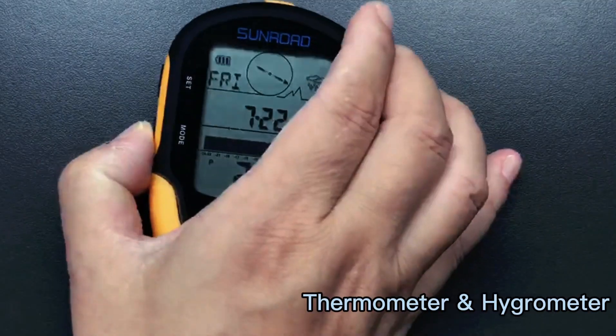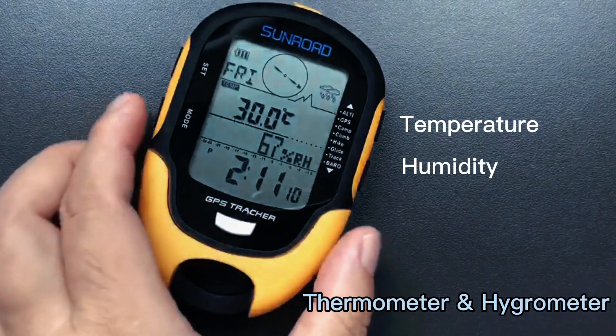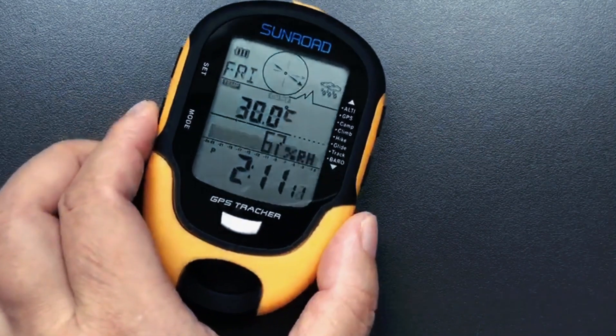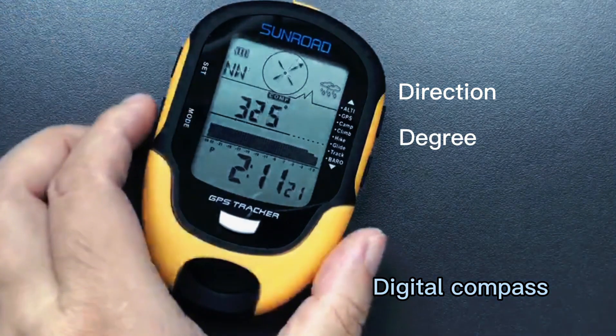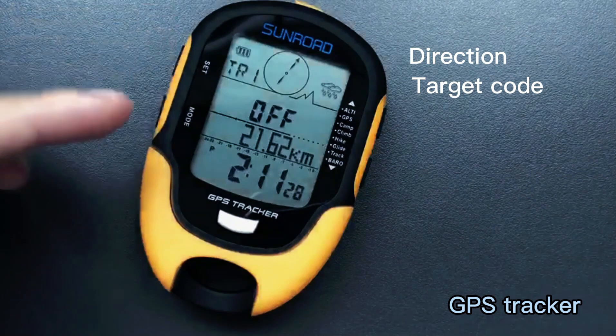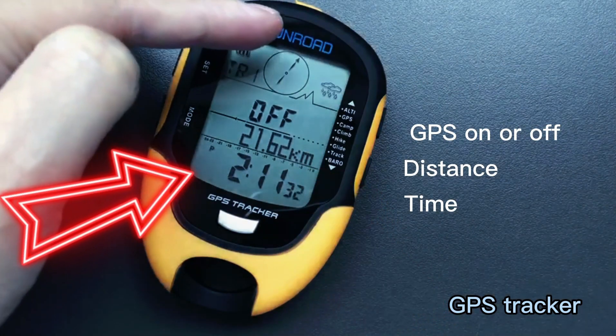Under time mode, press the mode button to enter thermometer and hygrometer mode, then digital compass mode — it shows north arrow, direction, and degree. This is GPS tracker; it shows direction, GPS on/off, distance, and time.